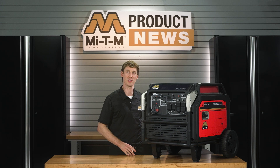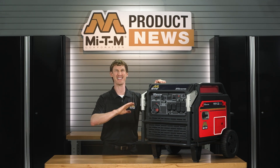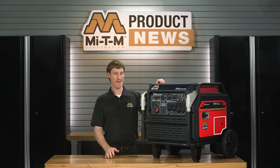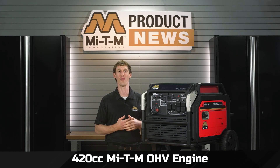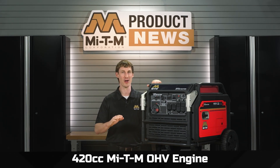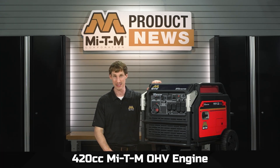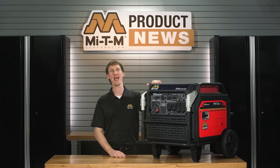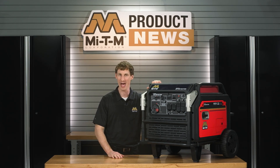Next to the recoil start, there is a quick access panel to check the oil, making maintenance extremely simple. This reliable inverter is powered by a 420 cc Mighty M overhead valve engine, and it provides the power needed to run a variety of devices, tools, equipment, and appliances. The Mighty M 8000 inverter generator is built to perform, and it is built to last.